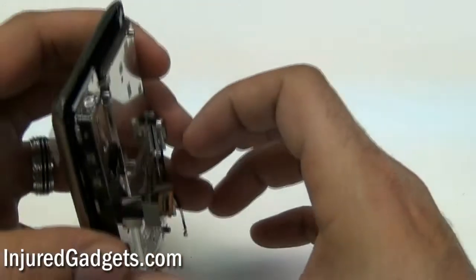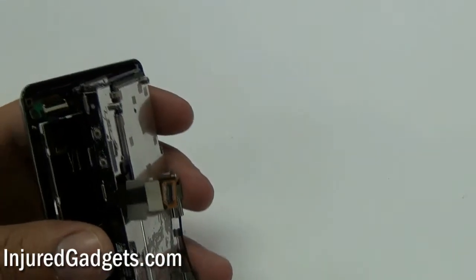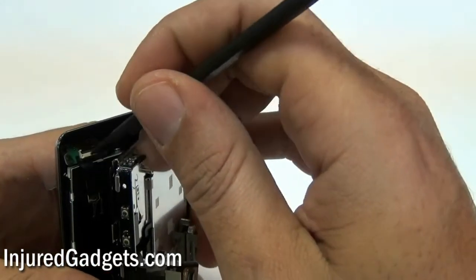Next, you will need to release one flex cable under the keyboard housing. This flex cable is held in with a jawbone connector, so you will need to release the jawbone connector first to pull out the flex cable.